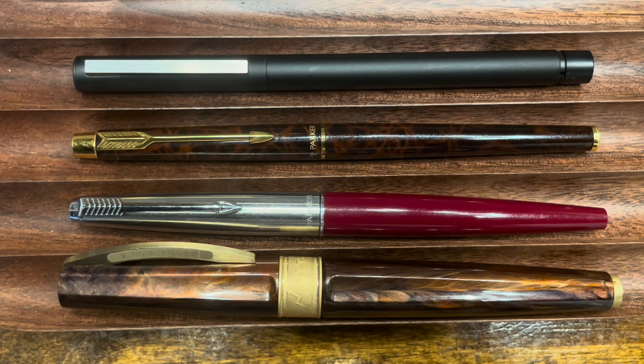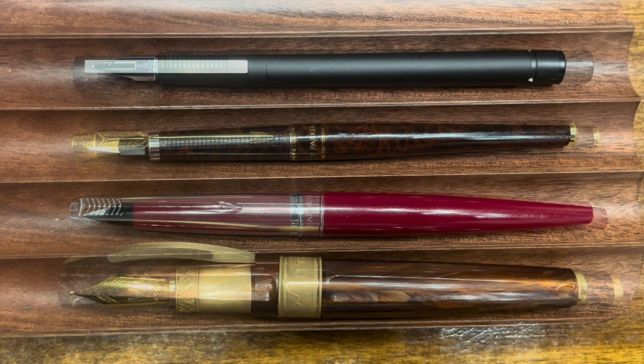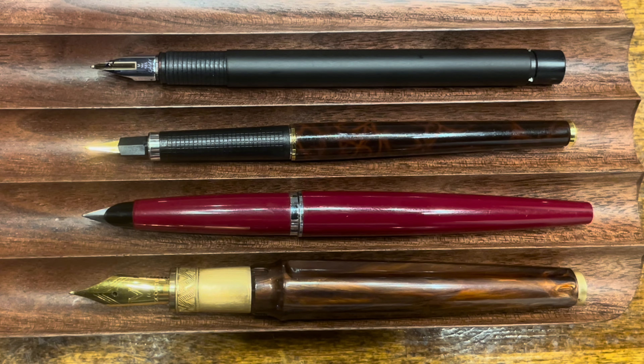Let's take a look at these pens with their caps removed. All caps pull off, and the Mirage Mythos has the most unique capping mechanism, which is held in place with a magnet. The overall length of the pens are quite comparable — the Mythos and the Parker 45 are just a little bit longer than the other two.